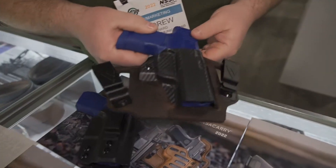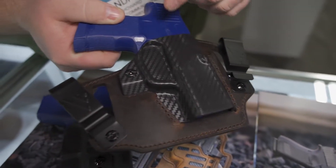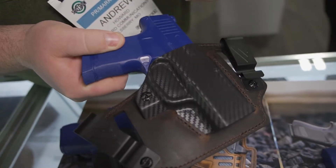This is one of the new 2022 products. Another cool thing on several of the new 2022 products is the anti-snag feature. It's basically the retention holster with the leather backing. You have this ramp so it doesn't snag on your belt or your clothes when you're using the product.